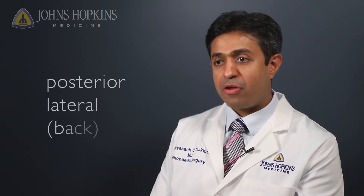The posterolateral approach is the third minimally invasive approach to the hip. The utility of this approach is that it can be used to perform simple hip replacement surgeries and can also be extensile, which means we can make the incision larger if we need to do a revision hip replacement surgery.